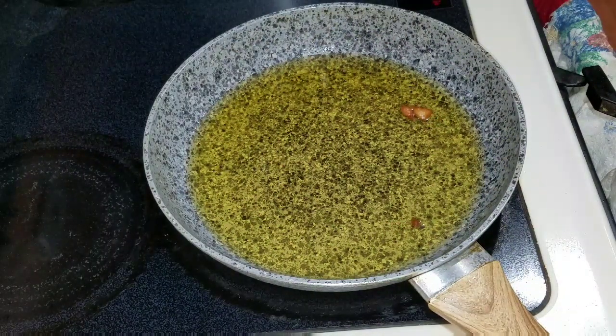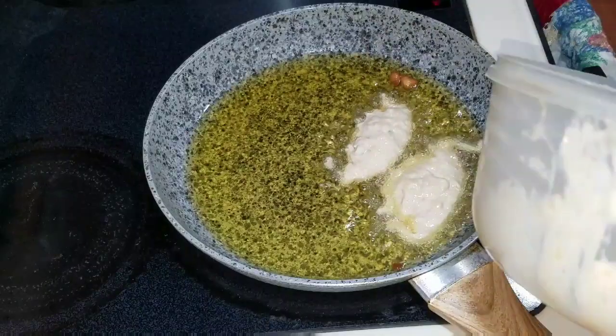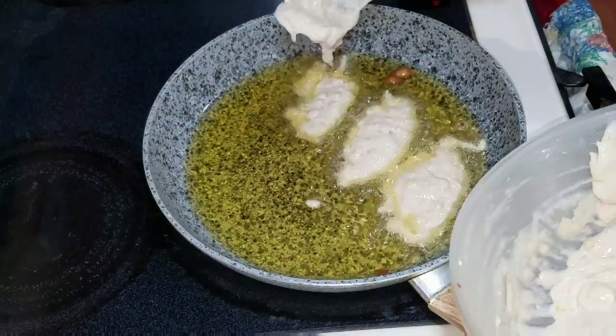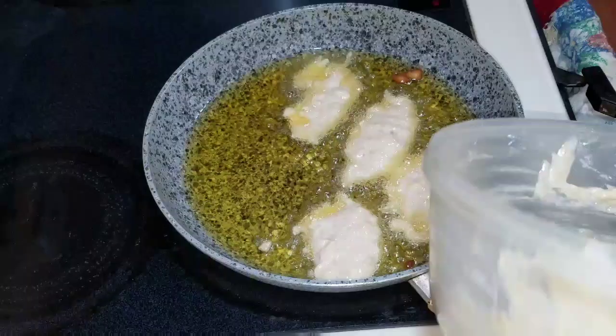Now that I'm finished removing my fritters, I'm just gonna go in and drop the rest of the batter. In a minute I'm gonna show you guys the final product of my banana coconut fritters — stay tuned!